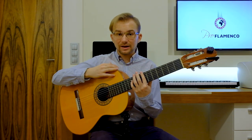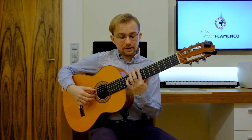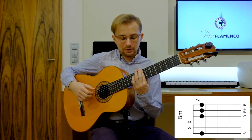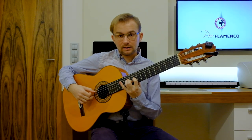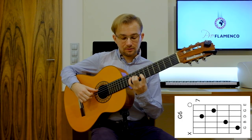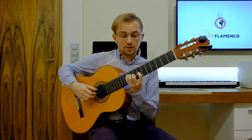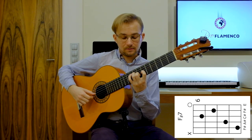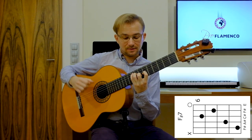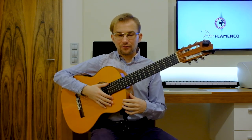Today the melody is based on the same chords as always in this lesson, so we'll be in this position. The first chord will be B minor. The second chord will be A major. The third chord will be G major. And the last one, the fourth chord will be F sharp major, or F sharp seven. So these are the chords, and now we will start with all phrases.